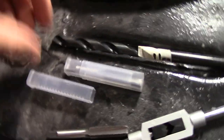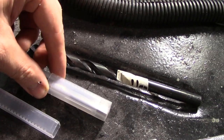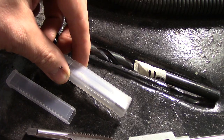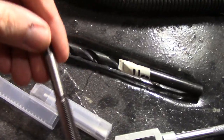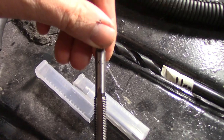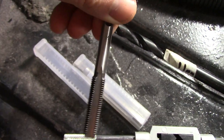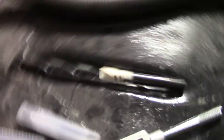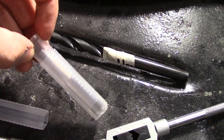It has to be fine thread — 1.25mm — to be legal on a seat belt bolt. If that doesn't work, I'll go to M12 x 1.25. I've brought everything just in case. To pre-drill for M11 x 1.25 you need a 9.9mm drill; basically a worn 10mm will probably do. And it worked — that's now an M11 x 1.25 fine thread.